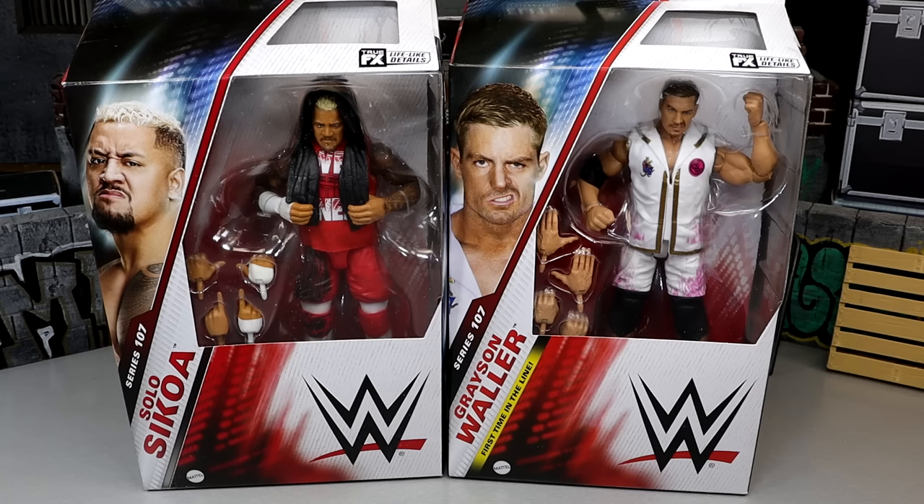This is very exciting because Solo Sikoa is getting a much-needed update. We got the upgraded torso from Elite Series 104, some new stuff going on with it, and he's got the War Games gear in red — so a lot of people are excited for that figure.